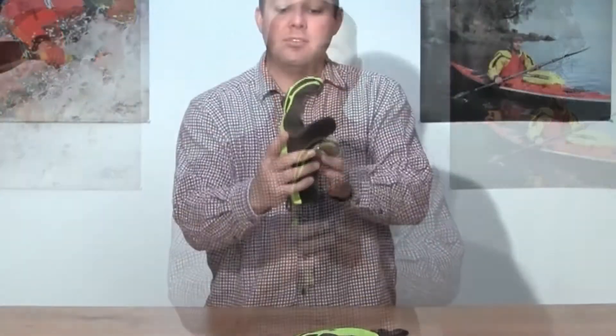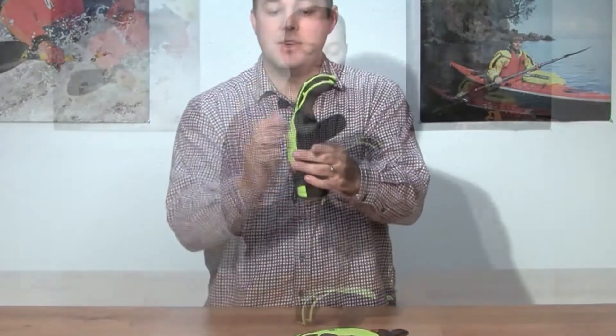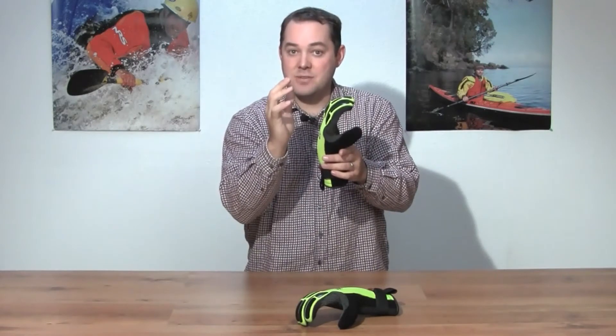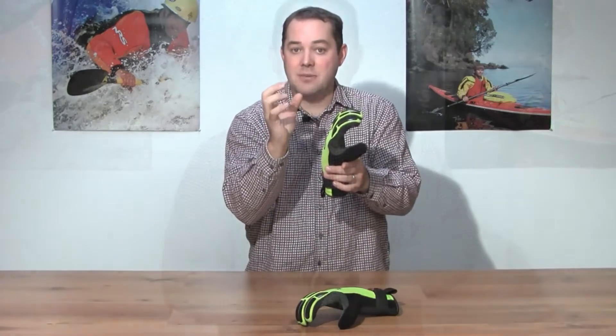Along with a warm glove and a tough glove, we also wanted a comfortable glove. For comfort, we took the glove and added a pre-curvature to the fingers. This pre-curve fits what your hand would be in a natural rested position, which reduces the fatigue that your fingers are going to have throughout the day.